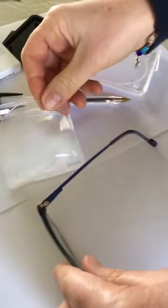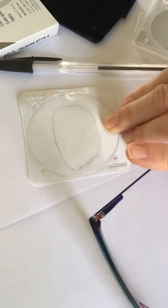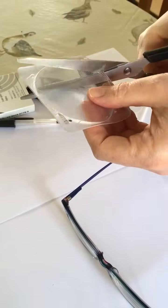Then have a look — you can see where I've drawn round there. Get some sharp scissors and cut out around your outline.